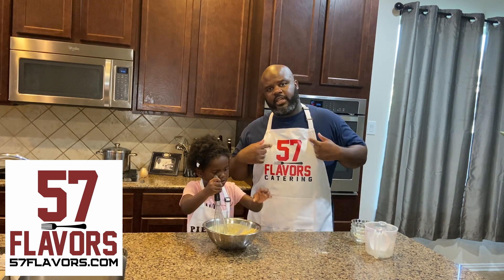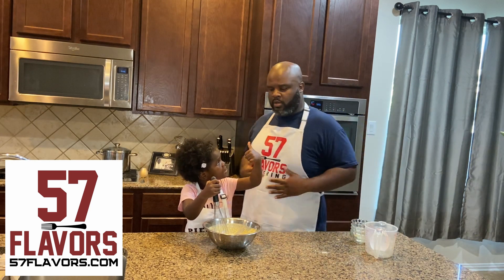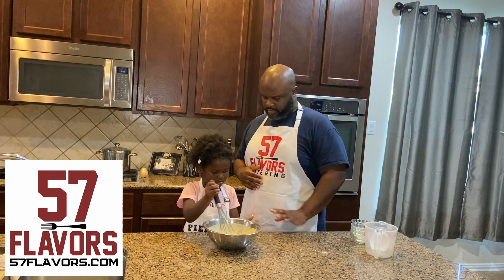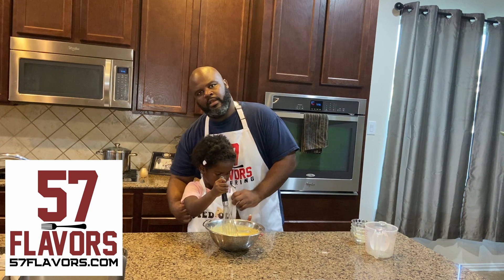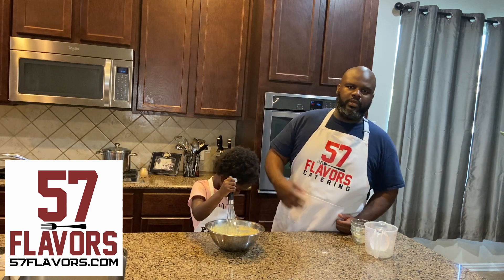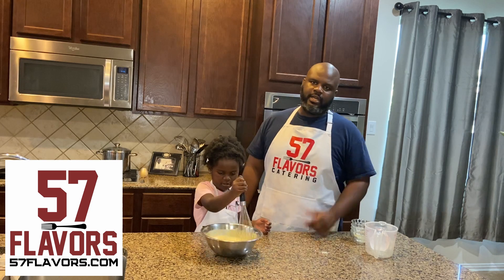If you can see our aprons — 57 Flavors Catering. Check out 57flavors.com for our menu and pricing. And then Pied Out Cookies is our cookie brand — a pie-inspired cookie brand, home of the peach cobbler cookie and pecan pie cookie. We do weekend events, weekly events, and nationwide shipping, so check us out.